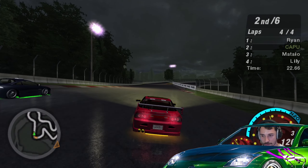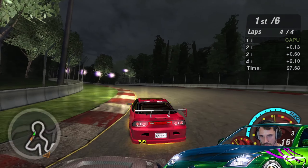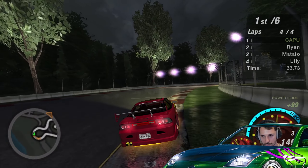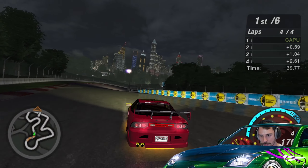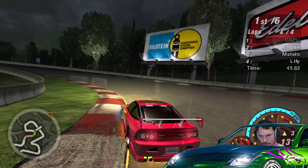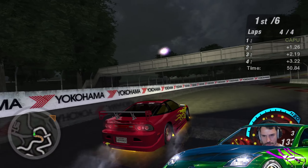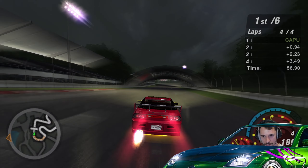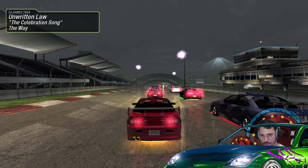I kind of messed up that last curve and now I'm in trouble to win this race. My concentration while I'm recording and talking at the same time is really terrible. It wouldn't be too bad if we only finished second, since this is one of the multi-round races where you get points depending on your placement — but we will not let that happen. Eight points down and we go for eight more.